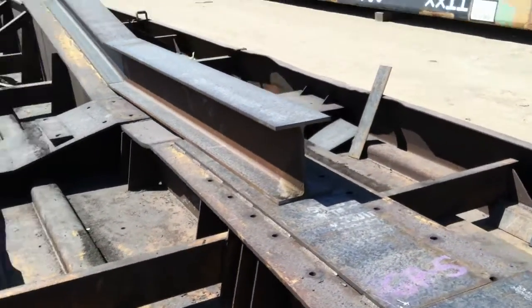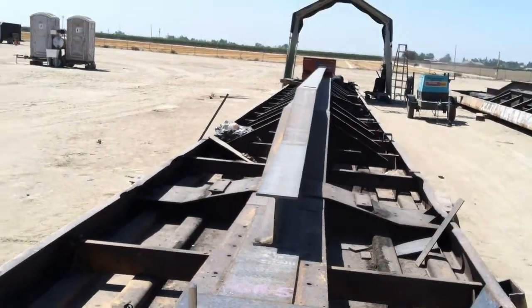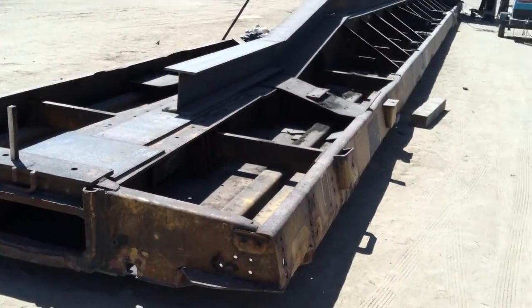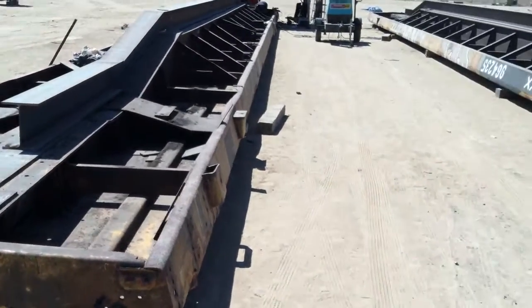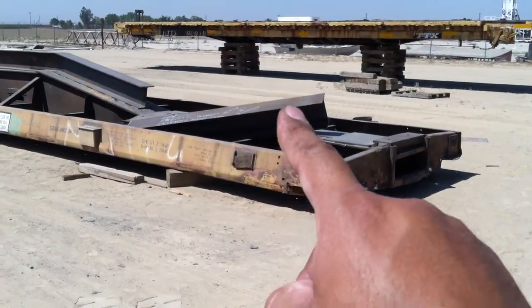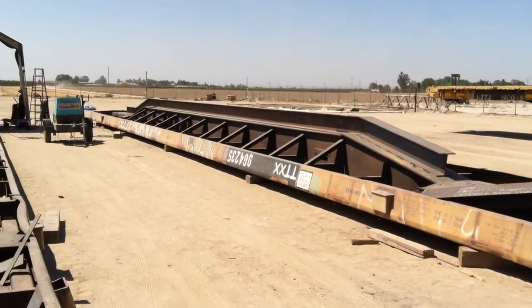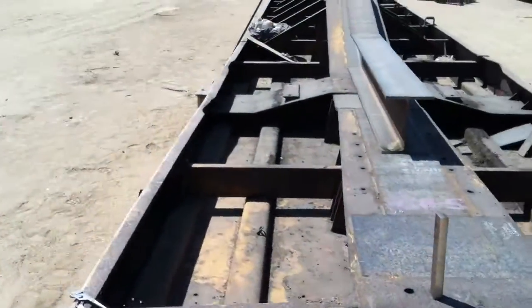This allows us to clear span 88 feet, which is unheard of for rail cars. This rail car is only 89 feet long, so we're kind of pushing the envelope. That I-beam is ready to be set on there — we've got to do some work to it before it's ready to go, but that's that.